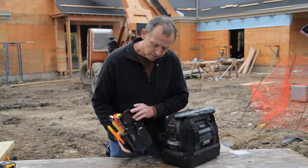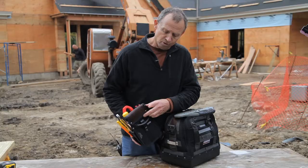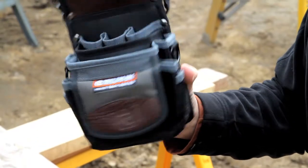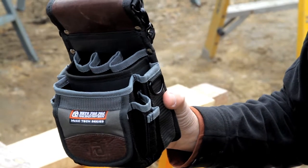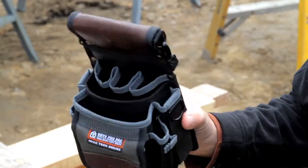On the back, as you can see, there's a clip which allows you to clip it to your belt and also a belt slot. The TP3 is made of 1200 denier nylon along with leather components for trim details and structural details. Like all Vito ProPak tool bags, the TP3 comes with a five-year zero downtime warranty.